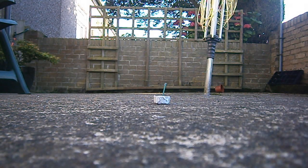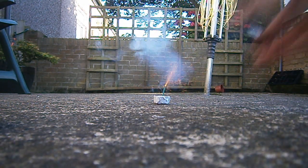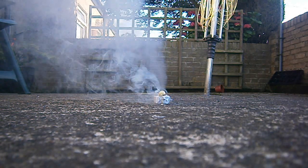It turns out that if you mix potassium nitrate and sugar in a 6 to 4 ratio and put some visco fuse wire on top, it makes a smoke bomb. I tried it with a bottle cap and as you can see here, it produces quite a lot of smoke.